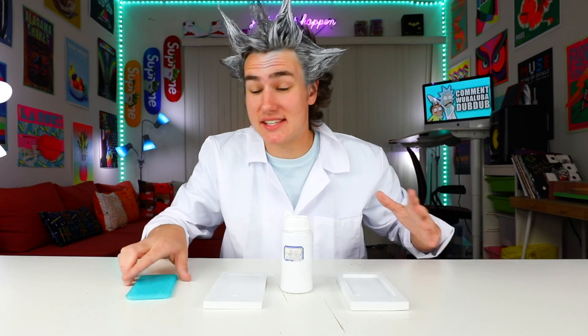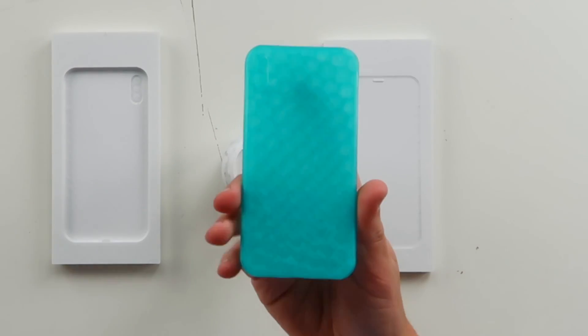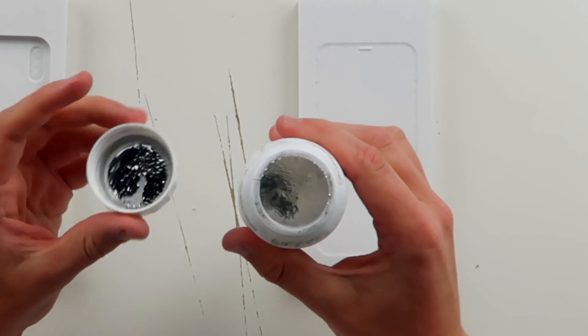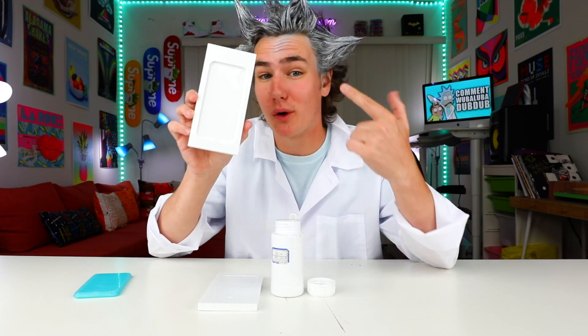Hey, what's up guys? Rick here, and what I'm about to show you is something really insane. So like a few weeks back, I 3D printed one of the world's first iPhone 8s — this was crazy, you guys loved it. So now I got the iPhone 8 mold, also 3D printed, and this stuff I've been seeing everywhere on YouTube — it's called Gallium, it's like liquid metal. So what I'm about to do, hopefully, is make the world's first Gallium iPhone 8.